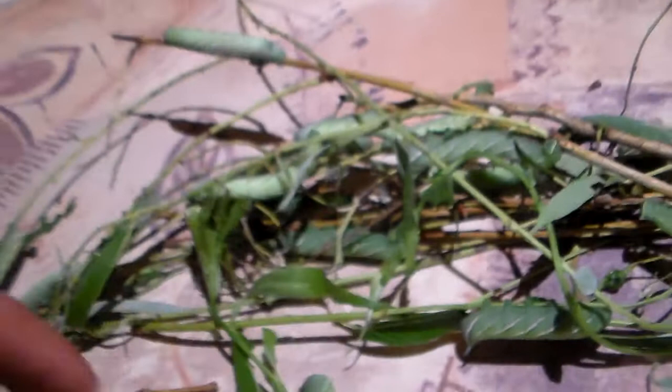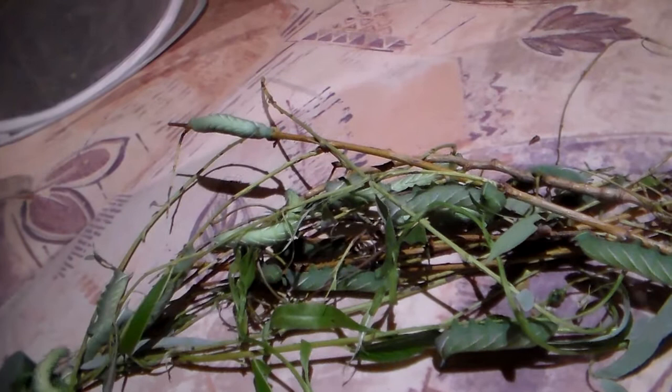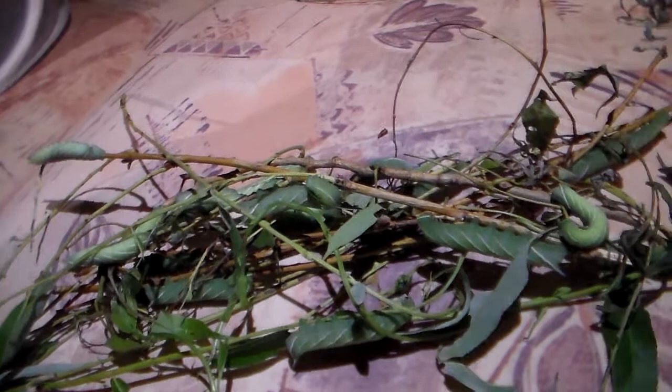They don't only feed on willow — they feed on many other plants as well, like some types of cherry. But also populous, which I believe is called poplar in English — it is not my native language — yes, it is called poplar.